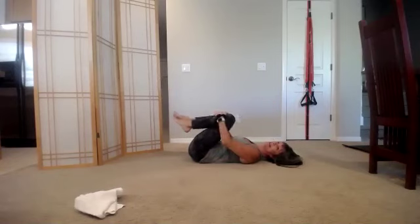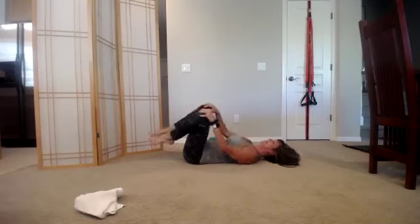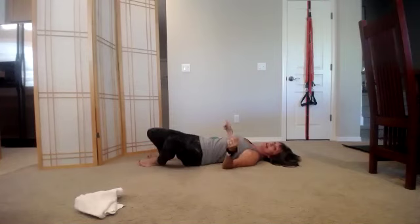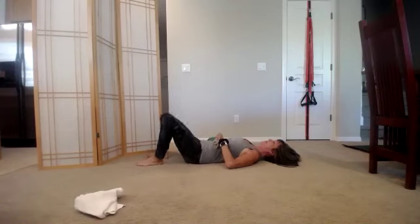Now take your head and shoulders down, remove the ball, hug the knees to the chest. Good morning, Arizona! Circle the knees. Reverse the circle. All right — one foot down, then the other, let your knees rock side to side. This is the sugar-free dessert part of the workout.